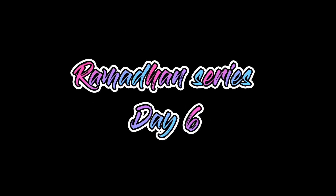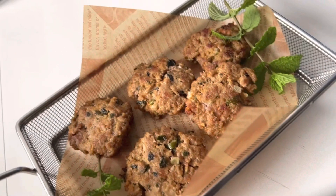Assalamu alaikum everyone, welcome back to my channel. This is Ramadan series day six. Today I made mutton kebab, let's get started.